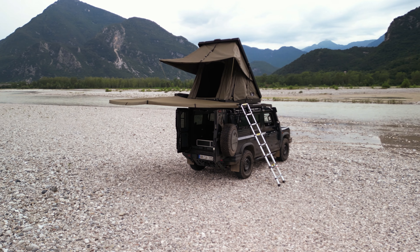The whole setup is about design and practicality, and I think we nailed it.